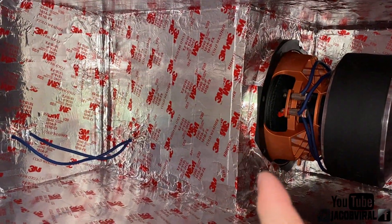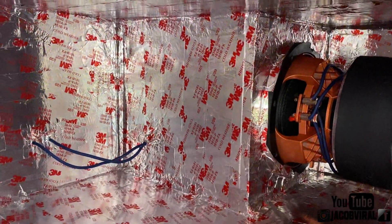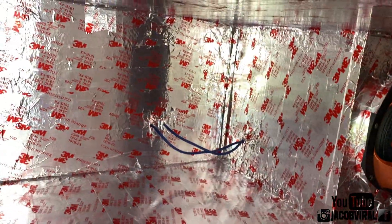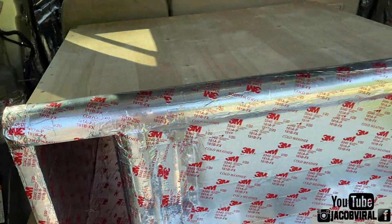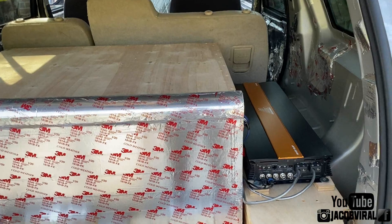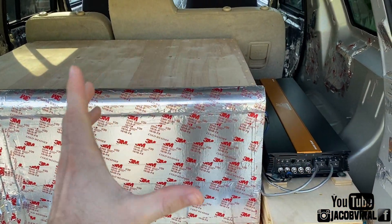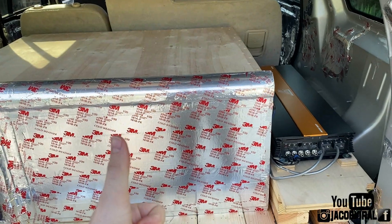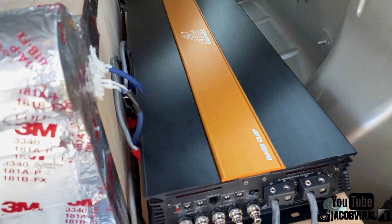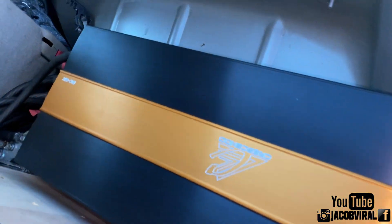How I tune and tweak my enclosure is going to make a big difference. I'm planning a fourth order box — I might build a new one or work around the current one and make it a little bigger. It's definitely not the prettiest system, but on a single 12, let's see if I can hit a 153. If I get a 153, I'll be amazingly happy. Stay tuned, enjoy, hit the like button — there's my amp reveal, Crescendo 6k.